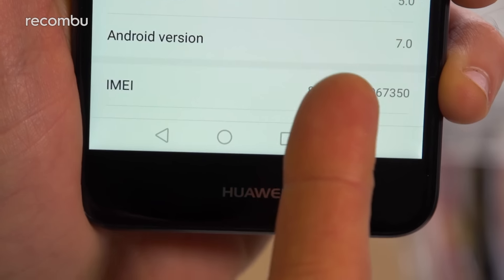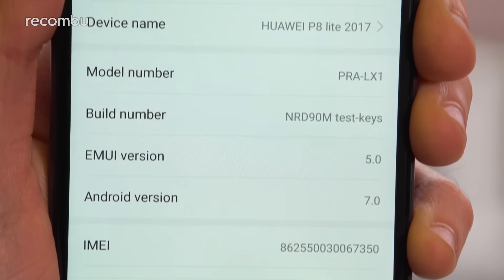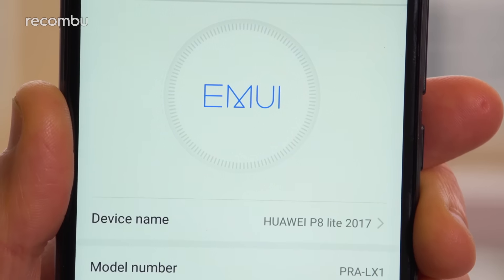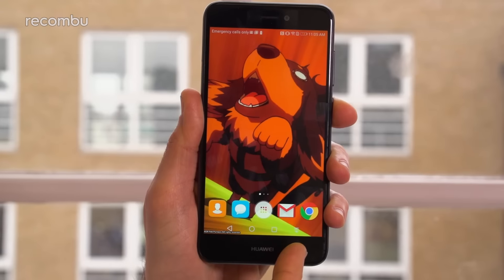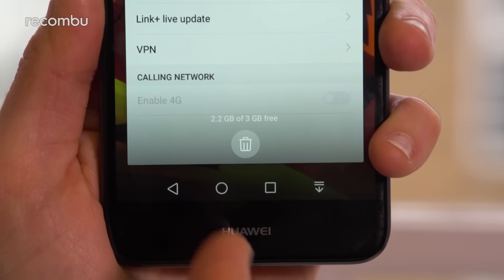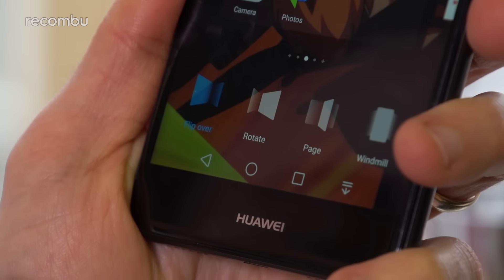We're also pleased to see the latest version of Android packed into the P8 Lite 2017, so we don't have to wait around for those lovely Google updates. And to sweeten the deal even more, you get the latest version of Huawei's own Emotion UI — EMUI 5.0. Huawei has added some one-handed functions, including the ability to shrink down the screen or pull down the notifications bar with a new toolbar button. You can easily check how much memory is being used by your apps, change the screen transitions, and activate gesture support too.